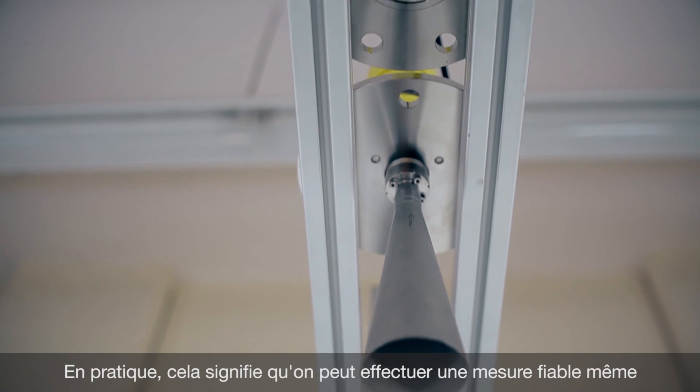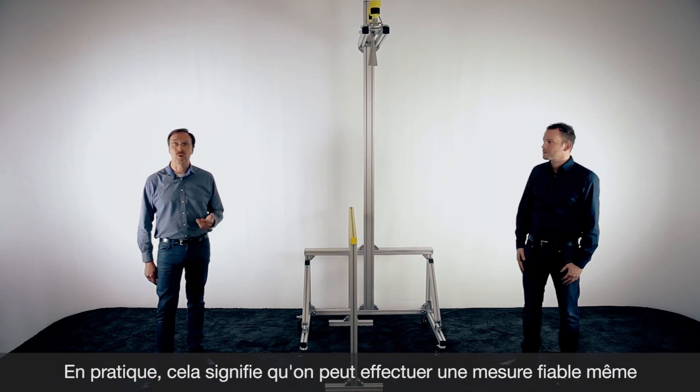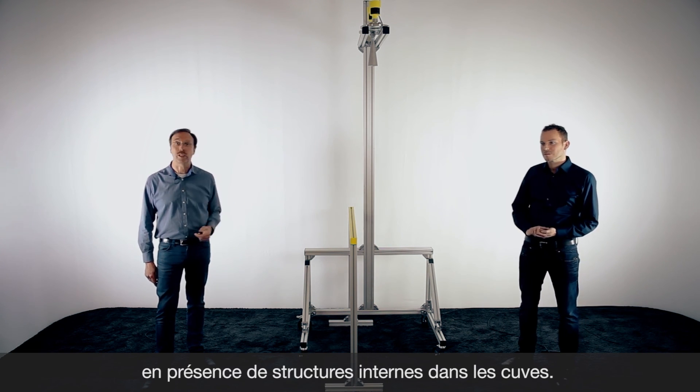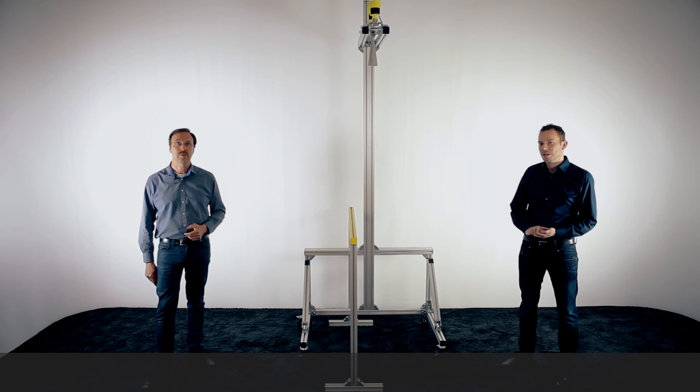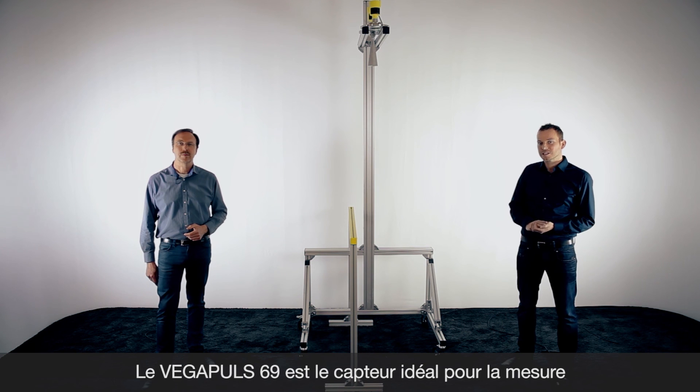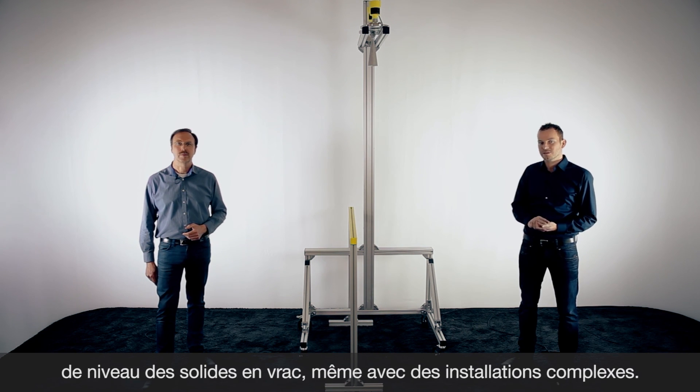In practical applications this means we have reliable measurement over the whole measuring range, even when you have build-ups or construction parts inside your silo. The Vegapuls 69, thanks to 80 gigahertz and excellent focusing, is the perfect sensor for all your bulk solid applications, especially in difficult installations.